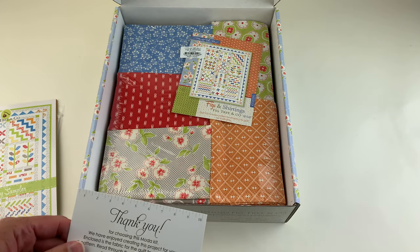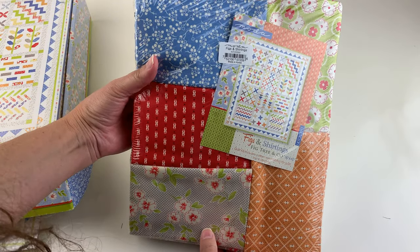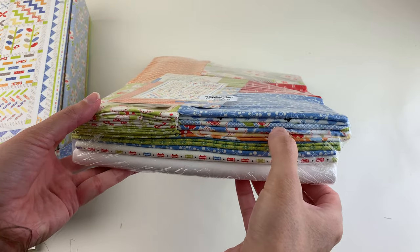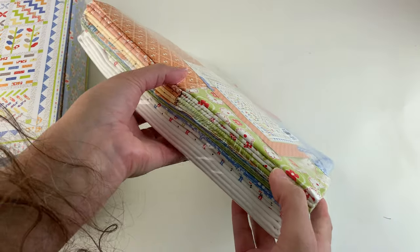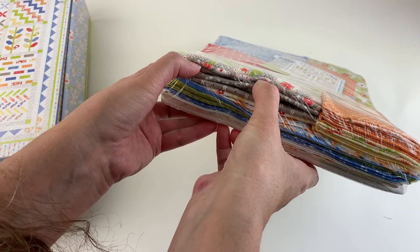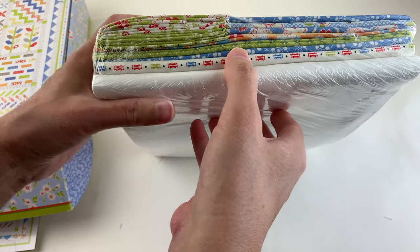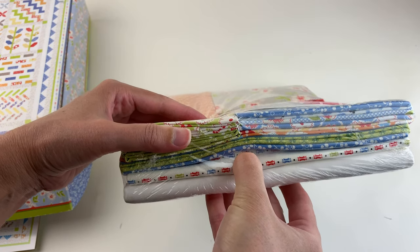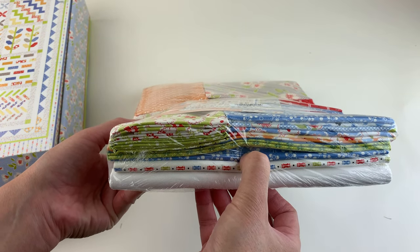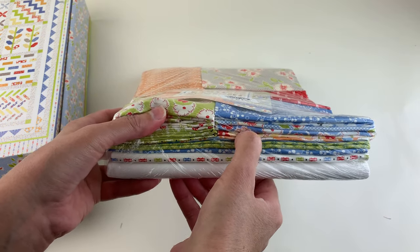We can see here: the kit includes the pattern and fabrics for the quilt top and binding, plus a thank you card from Moda. Here's the package of included fabric — Moda has included a lot of different prints for the blocks. There's the cream for the background, the outer sashing and borders fabric, another border print, and all the smaller prints are for the quilt blocks.